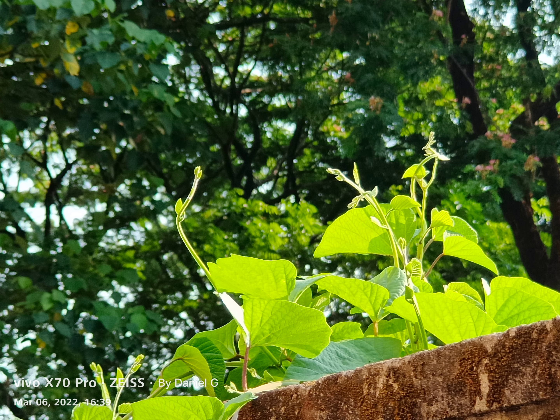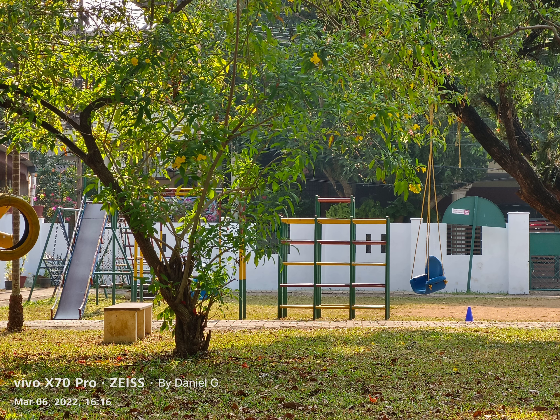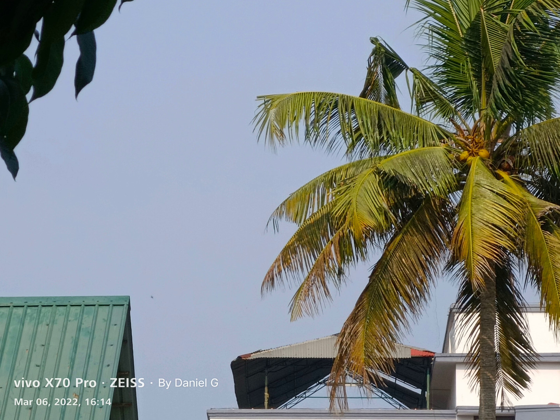Zoom on this phone is incredible. I use the telephoto lenses a lot, so I'm a big zoom person — maybe you're not, maybe you don't care — but it is nice, and shots look much more natural through the 2x zoom lens, although you do have to stand a bit far away.